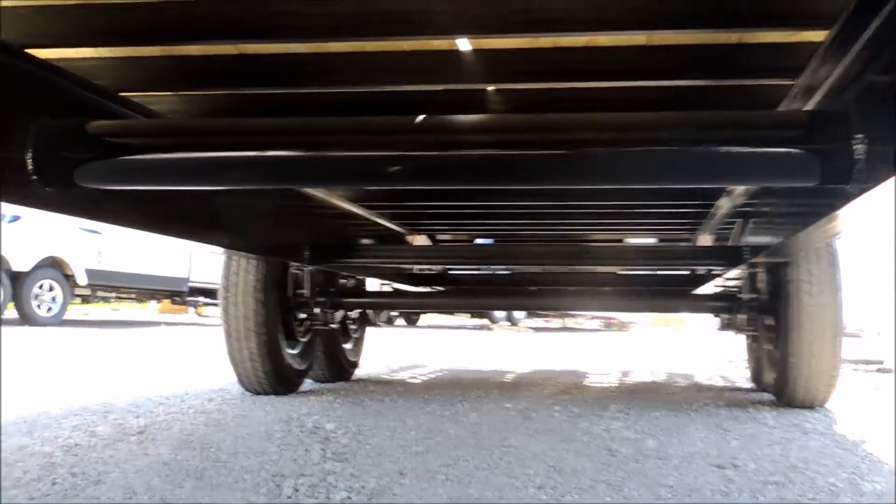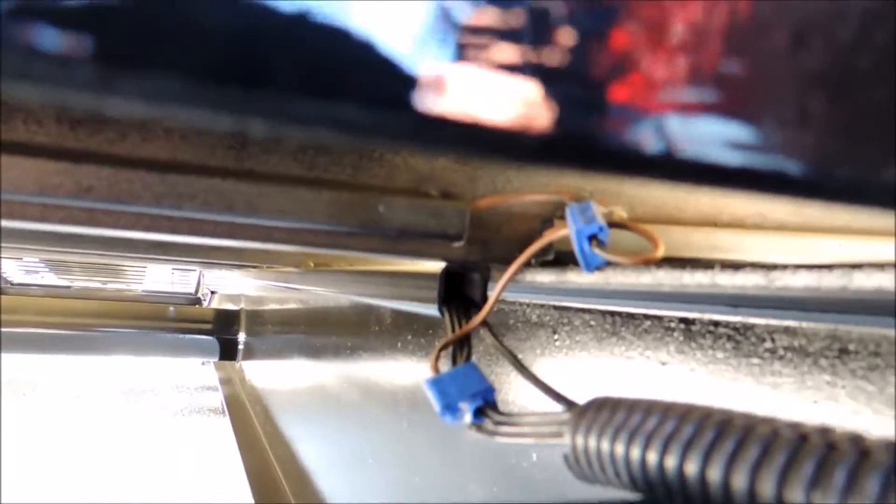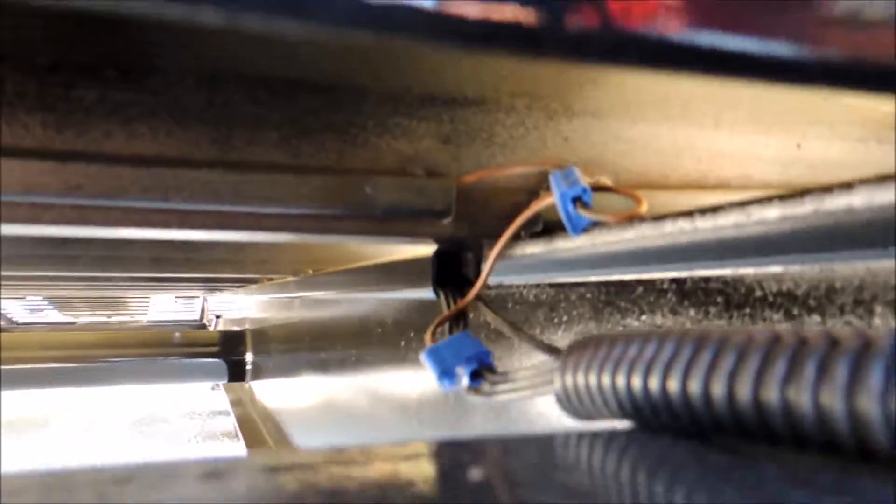Let's flip around here and show you the coil pack on the side. This is massive — this is what keeps the trailer from swaying or twisting. Here's the tube that runs alongside the frame, and all your wiring runs inside a protected steel jacket.